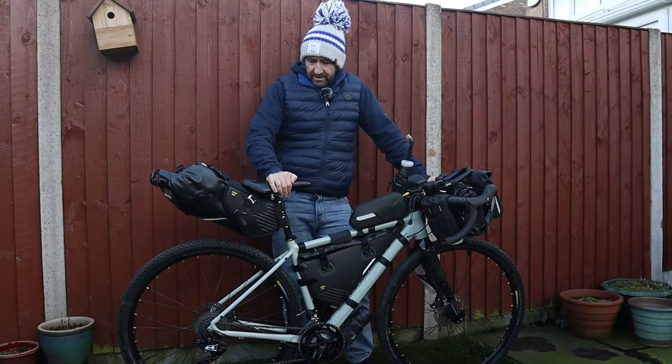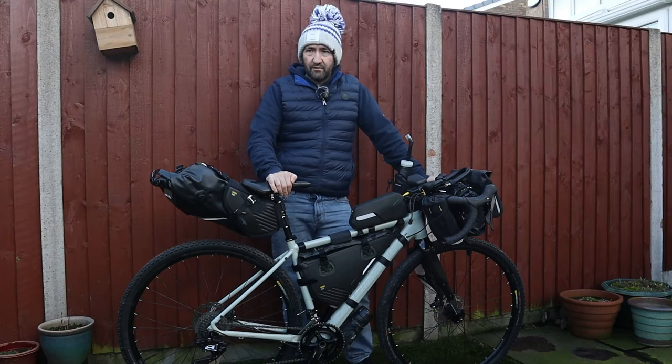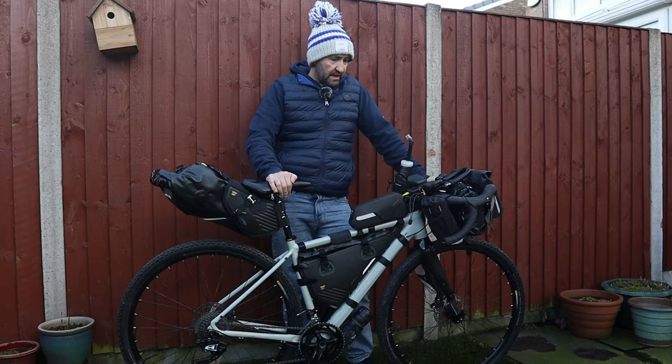As I'm getting less competitive in my old age, I'm starting to enjoy cycling a little bit more leisurely. So I'm going to talk you through my setup, what I've got for this year.